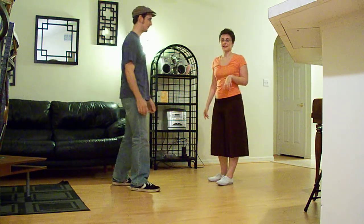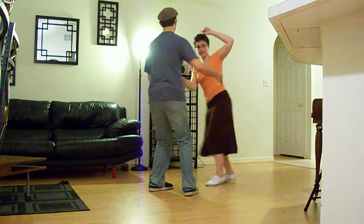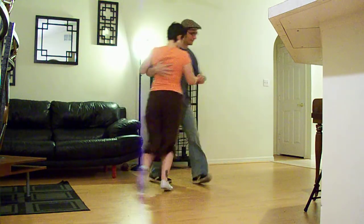Now we're going to do that faster for you so you get an idea. One, two, three, and four, five, six, seven, eight, and one, and two, and four.